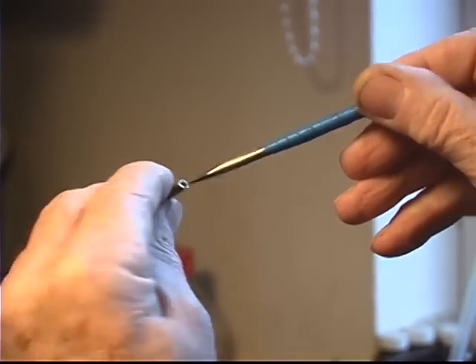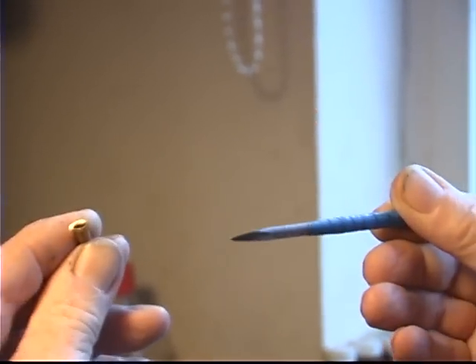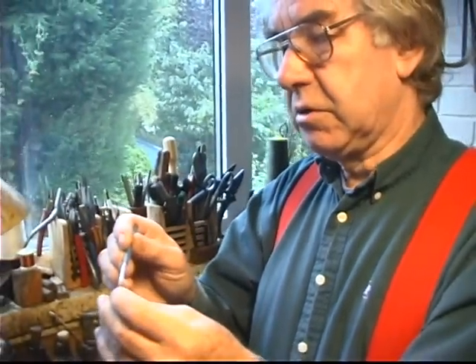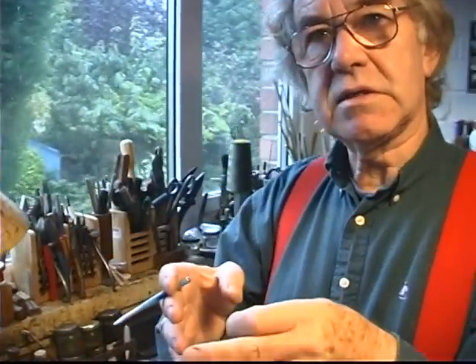So that goes into there, and that produces the I shape. You could just squeeze the end of that with a pair of pliers, the round end. But if you did that, you would get an oval shape, whereas this produces an I shape with a good sharp corner so that it helps the passage of air down through the reed itself.